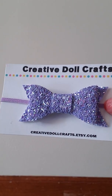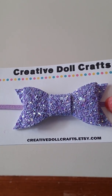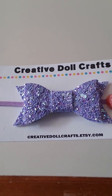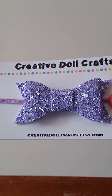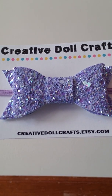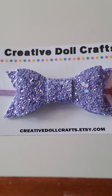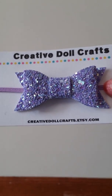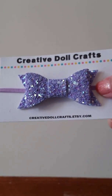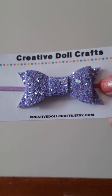And then I got this purple periwinkle type color. This one has chunky glitter and regular glitter, and you can see it's sparkling as well. It's a really pretty color — really cute and fun. And it has a light purple elastic.